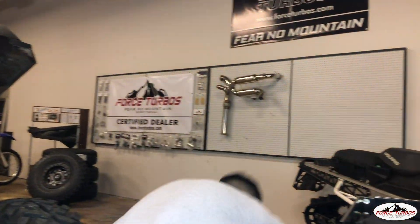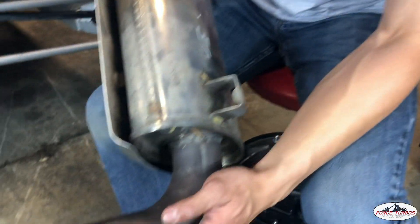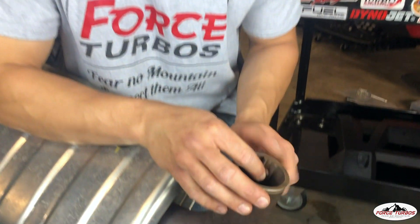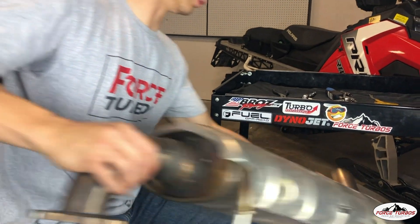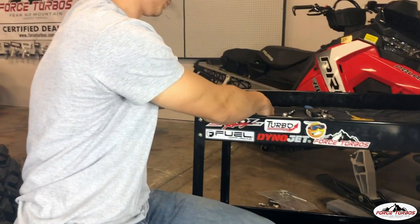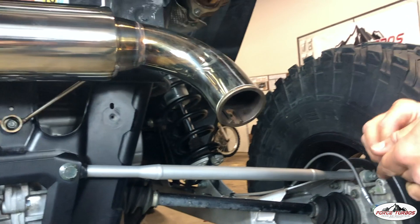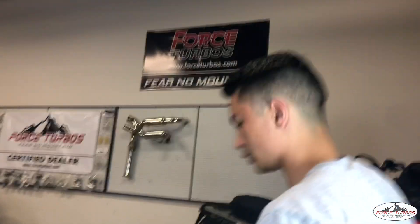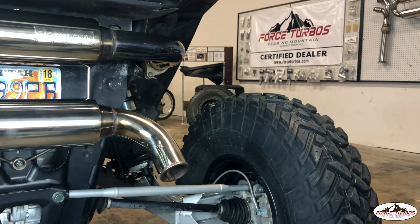Now if you wanted to install a stock spark arrestor, you can go ahead and take it out of the old exhaust — it's just an 8mm on the back. You're going to want to make sure that you don't drop the other bolt on the inside. Set that aside, then slip it right inside. This one doesn't have to be too tight — just give it a little quick snug.